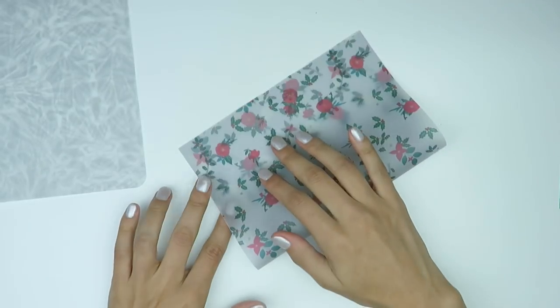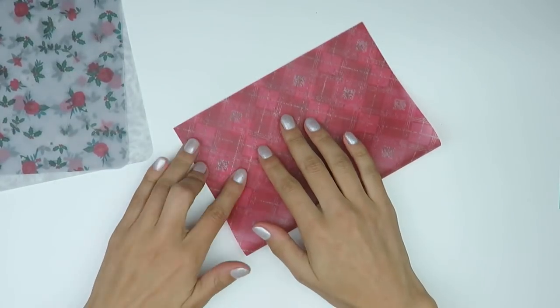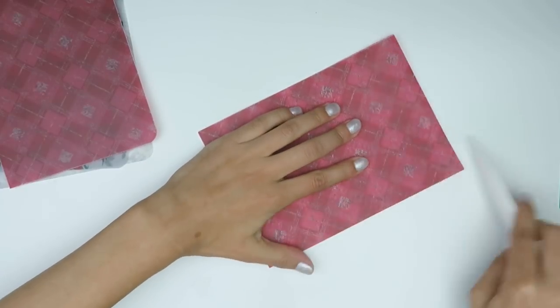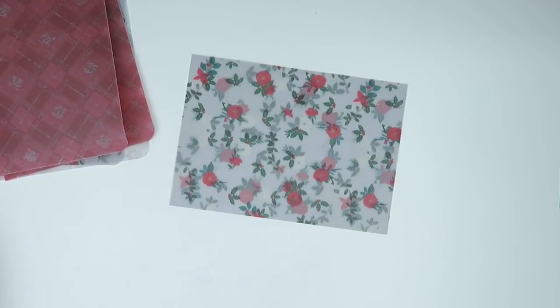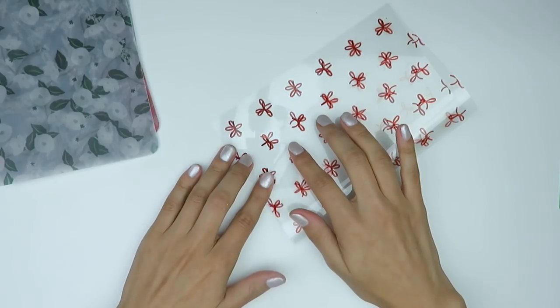Once I've got everything cut down, I go in with a bone folder — mine is from Martha Stewart, picked up from Michaels ages ago. It helps you get a nice crisp fold on any paper. Then I'm using a corner rounder as you can see here, rounding the corners on the outer edge. It's definitely not necessary, but I just think it looks pretty and fancier, especially for the B6.